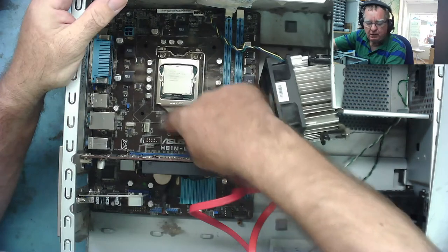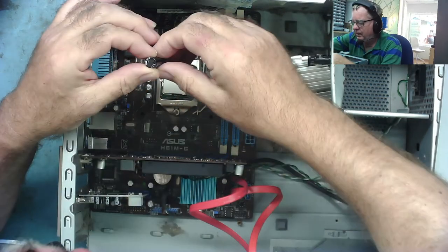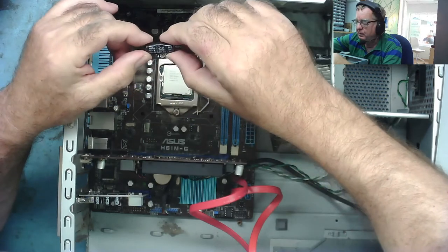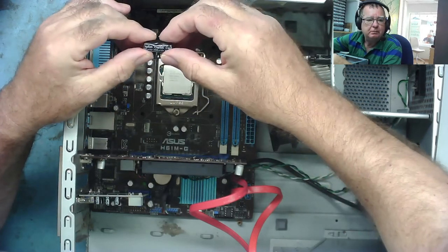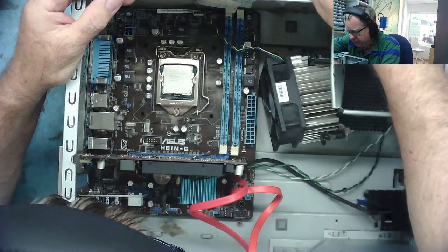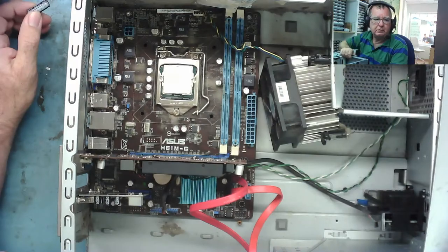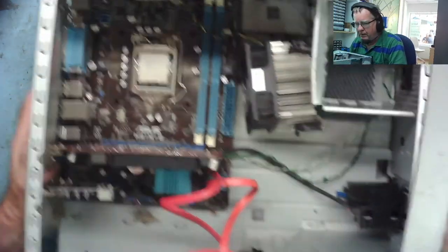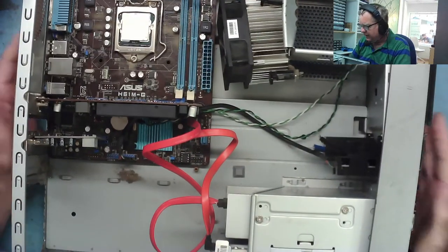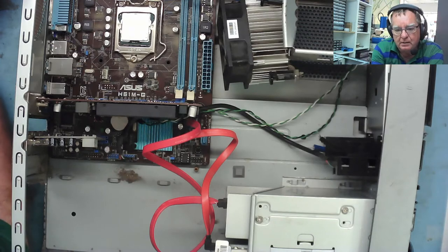These are like solid polymer type capacitors here. I don't know where it's come from, but it's 16 volt, 2200 microfarads, so if it's come from anywhere it's off the 12 volt rail. It's quite grubby and dirty in here. I think what we'll do is I'll just pause this video and take everything out of this case and have a look to see what we actually have.